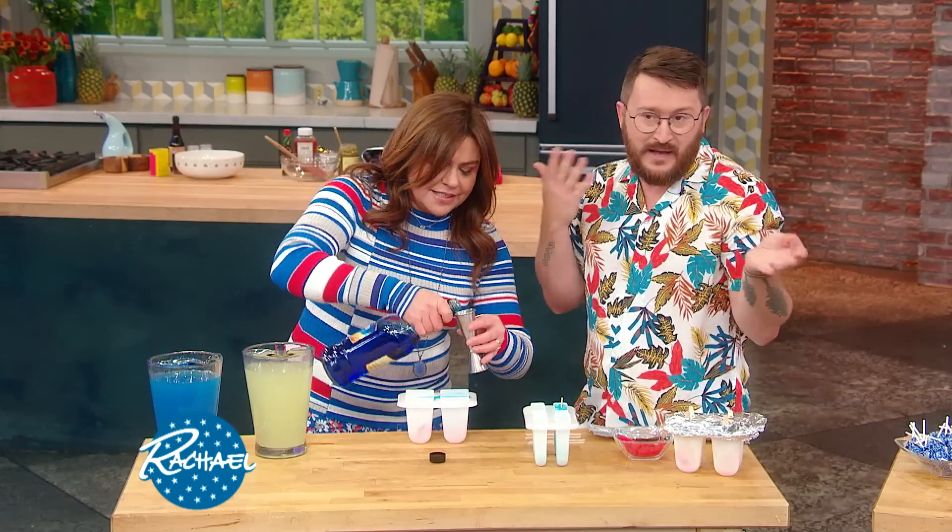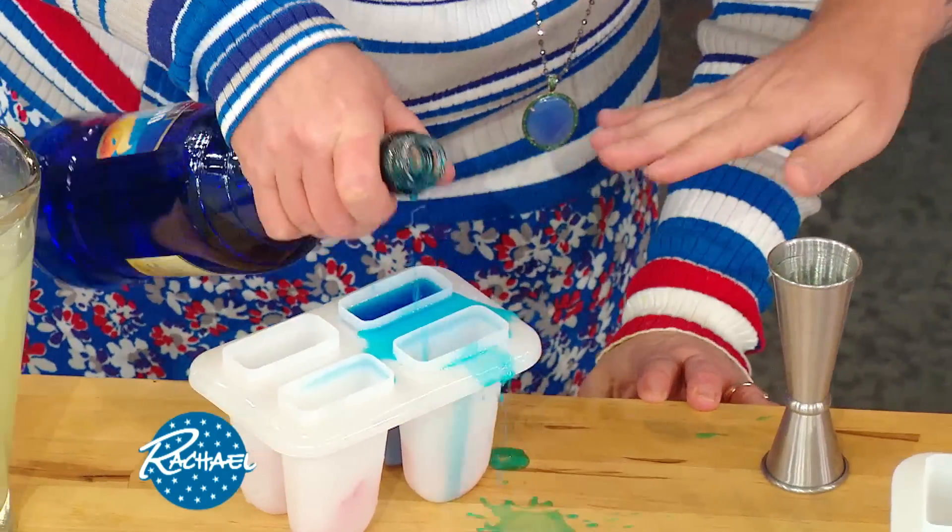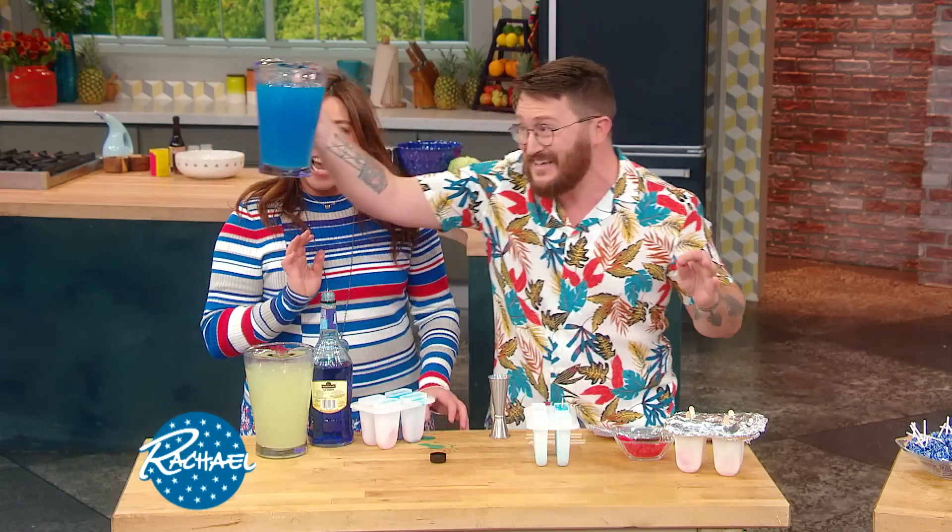You could do three ounces, four — depends. Wouldn't it just be a lot easier to just pour it? Well, don't fill it — these are not shots. We're gonna mix it with some punch.